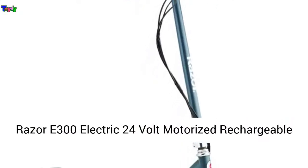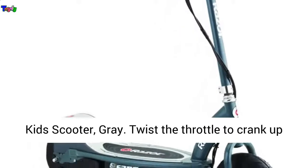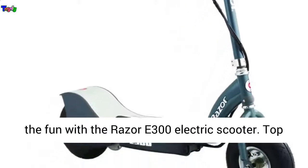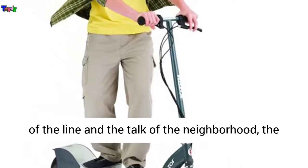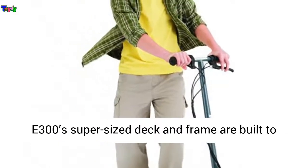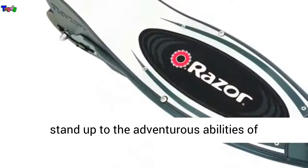The E-300 electric 24-volt motorized rechargeable kid's scooter, gray. Twist the throttle to crank up the fun with the Razor E-300 electric scooter. Top of the line and the talk of the neighborhood, the E-300 super-sized deck and frame are built to stand up to the adventurous abilities of responsible teen and adult riders.